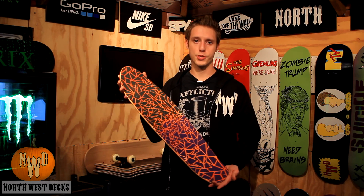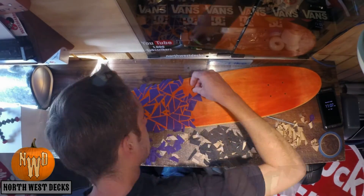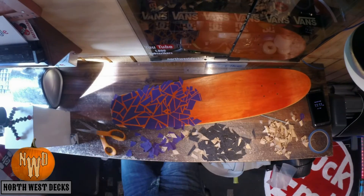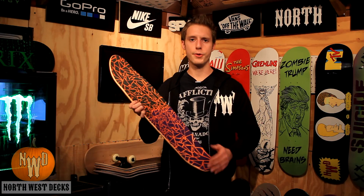Next time you've got some grip tape, don't just put it on your skateboard. Chop it up and do something like this. You could do whatever you want — you could do circles, squares, triangles, diamonds. I thought diamonds would be really cool to put on here. It's very easy to do.